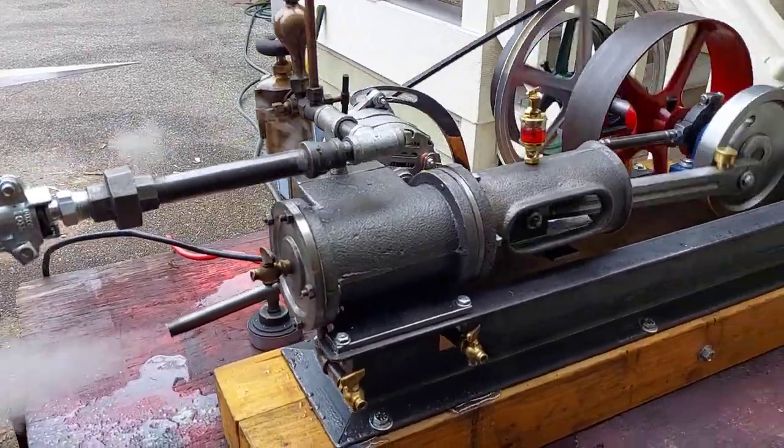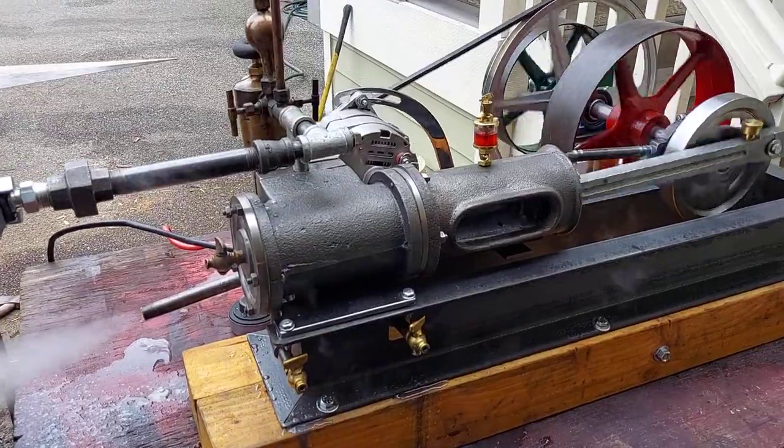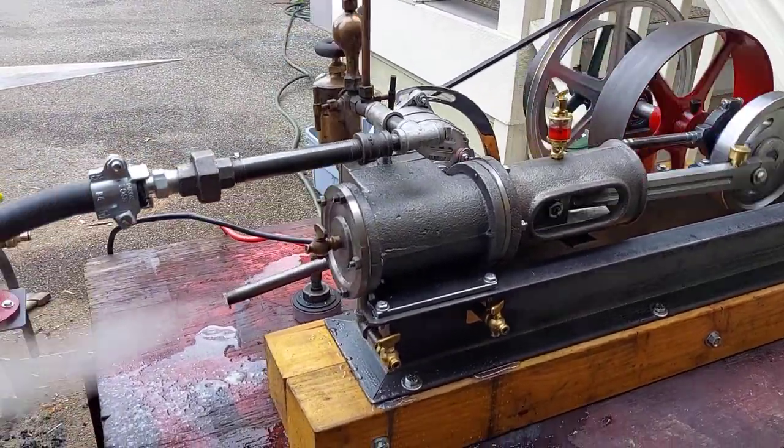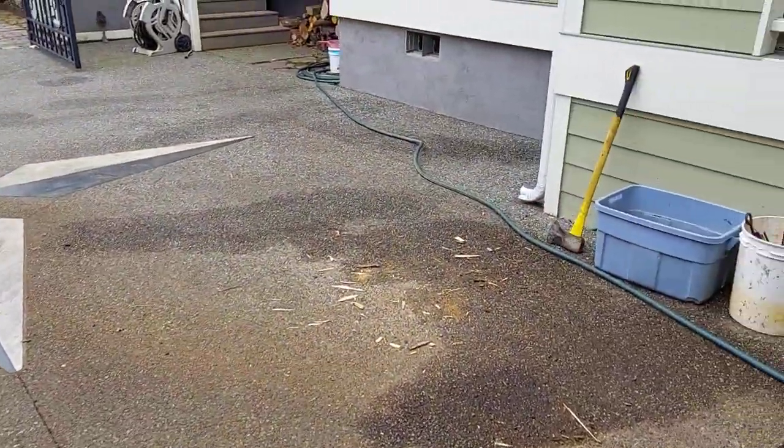It's got a two and three quarter inch bore, four inch stroke. 36 inches long, 20 inches wide. I'm just running it off of one of my 20 inch boilers.